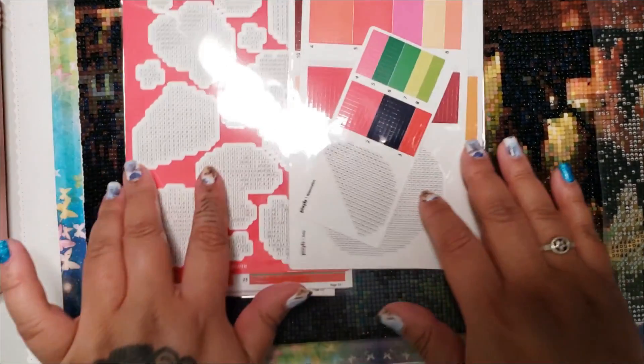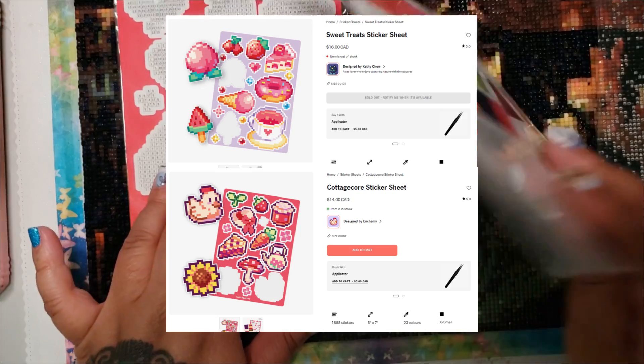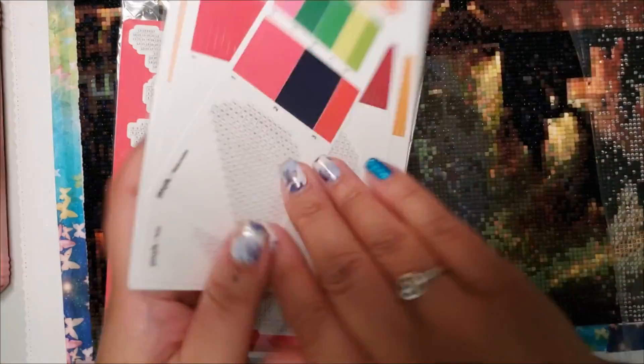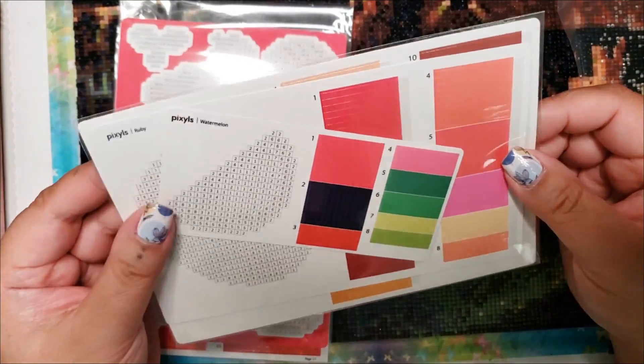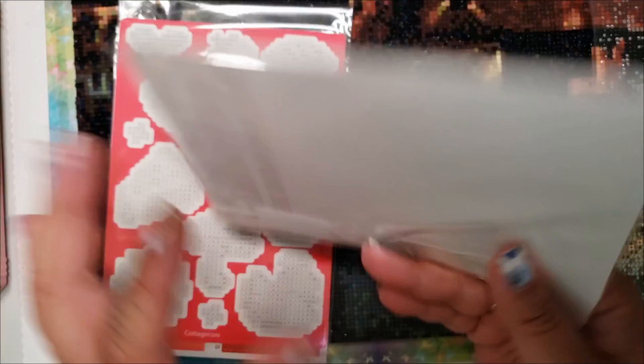So these are the two that I ordered — I'll put them on the screen right now. Let's take a look. Oh, I did not order this. Excuse me! I think that they included some freebies, so let's check out the freebies first.